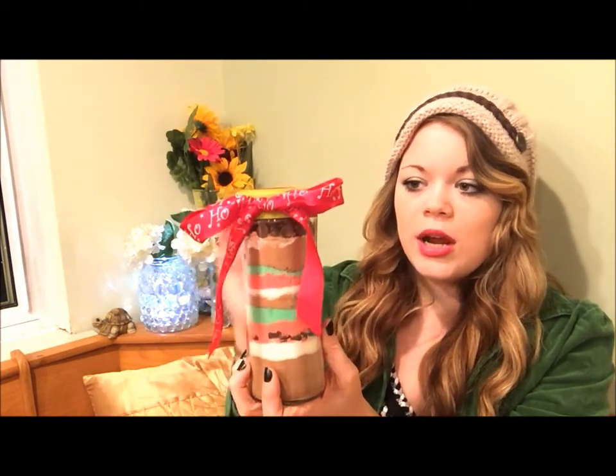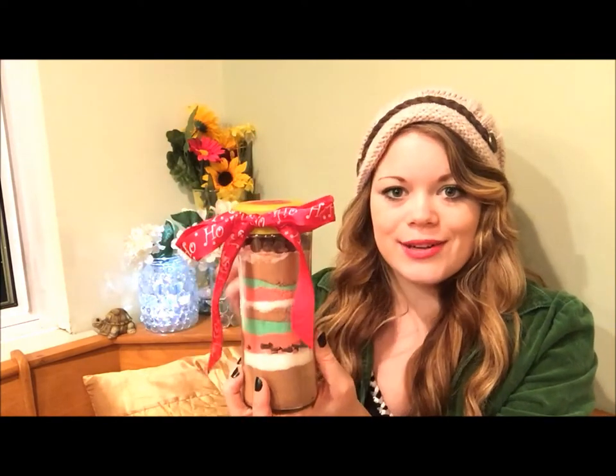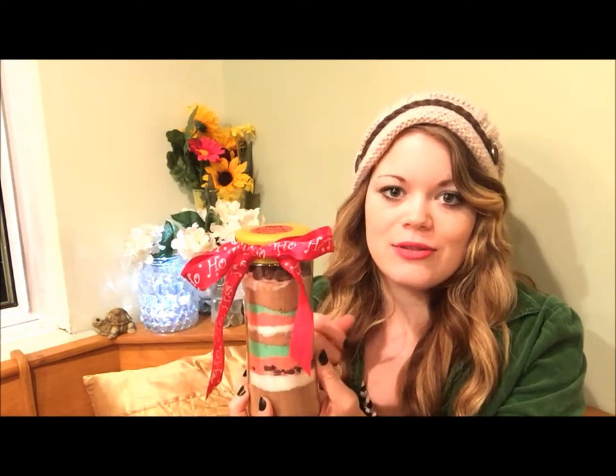Then I put some chocolate chips in there — also in between the layers — and I put all of my broken-up candy canes at the top because they're easier to get to and they don't melt as well when you actually make the hot cocoa, but they taste really good. That's basically how you do it — really super simple. It's a little bit messy with a smaller jar; a bigger jar makes it easier to pour things into.